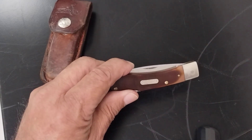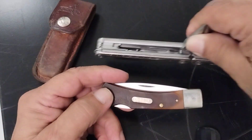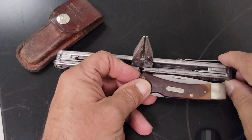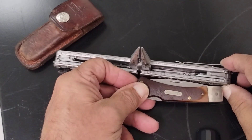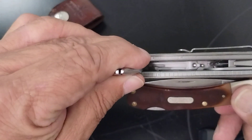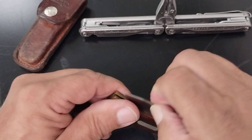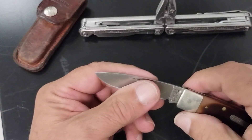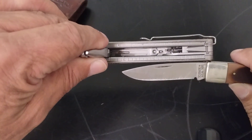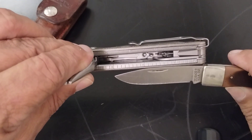Some of the measurements on it: the handle length is 3.7 inches. I'm going to bring out a Leatherman here to help with that — I don't have my tape measure with me, so I apologize. It's supposed to be 3.7 inches on the handle length. The blade length is 2.8 inches, and right at 3.8 on the cutting edge.